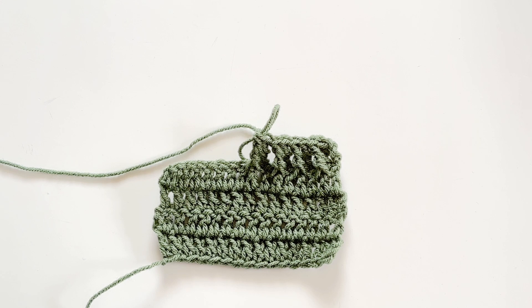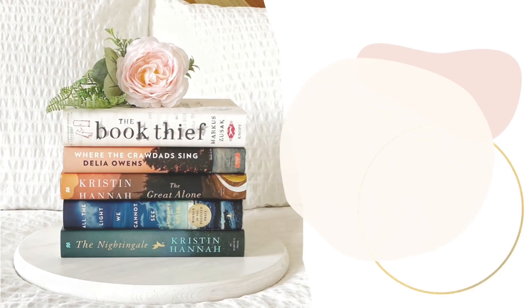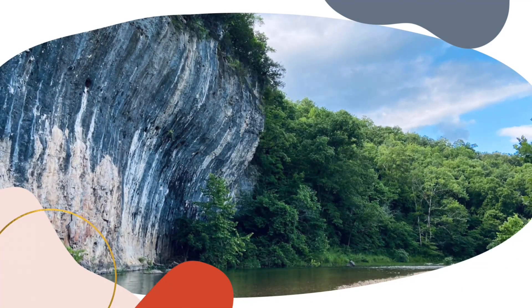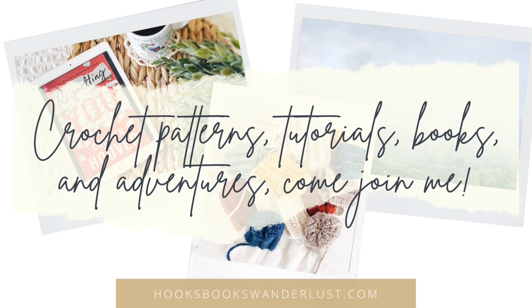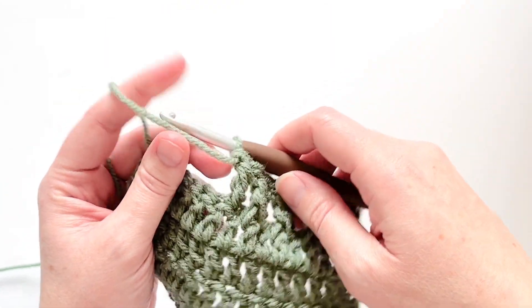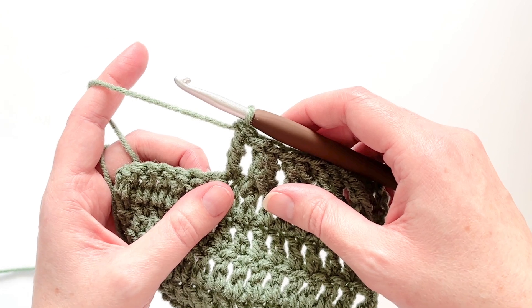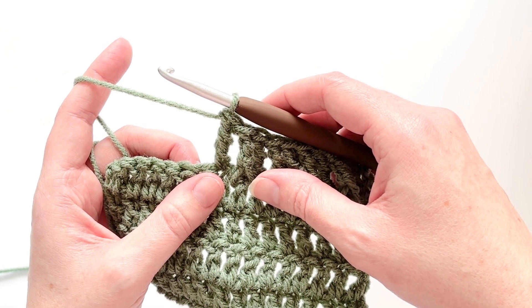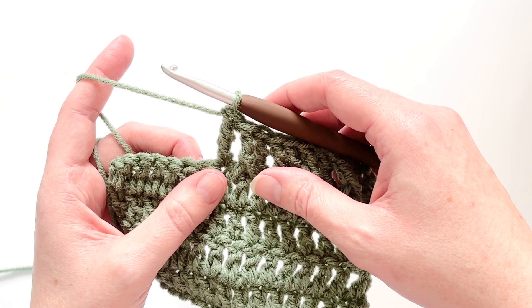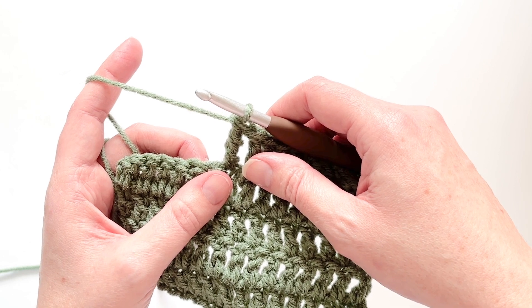So without further ado let's go ahead and jump in to the front post treble crochet. Before we get started, I just want to point out that in order to work a front post treble crochet it's important to know how to make the treble crochet stitch. If you don't know how to do that, I'm going to link my tutorial for that stitch in the description box below. It goes through how to crochet the treble crochet more slowly so you can understand how to do it and what the different aspects of the stitch are.